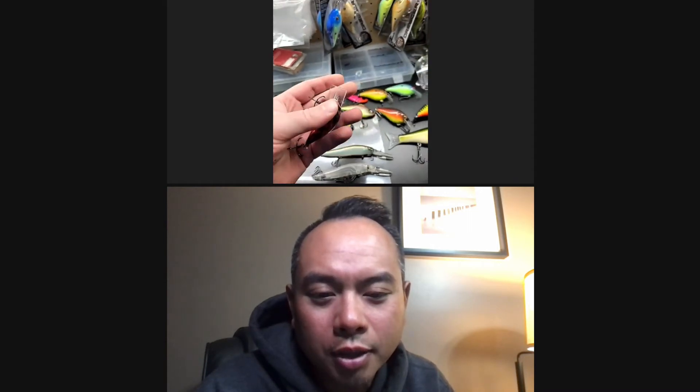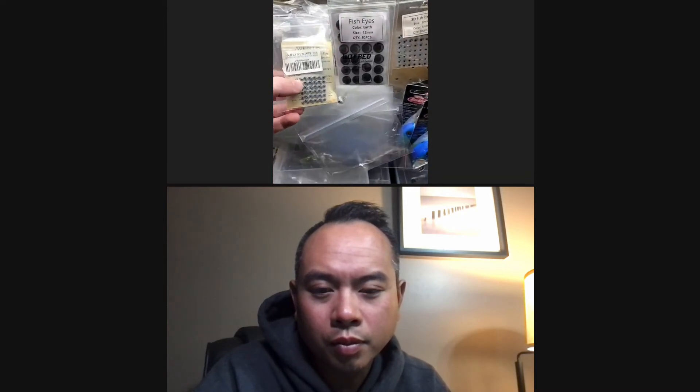The lures don't come with hooks, so Daniel buys various hooks - wide gaps, Gamakatsu, and others. He'll also buy lures on sale that he doesn't like the colors of, strip them down, and repaint them. He has all kinds of different eyes - natural fire and more - basically anything he needs to get a particular color and make it happen.